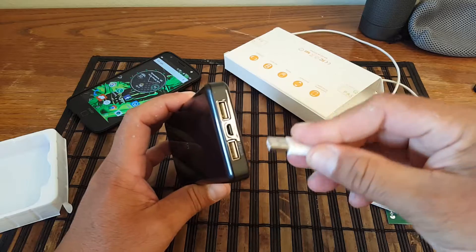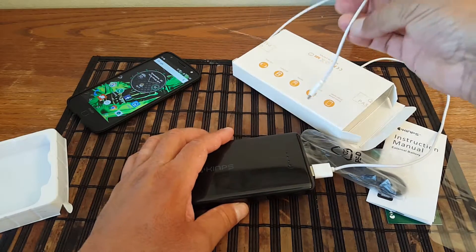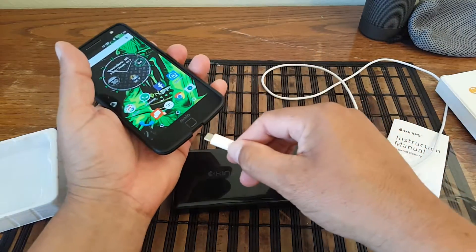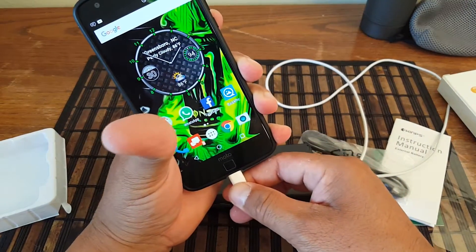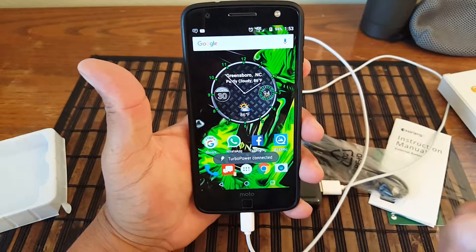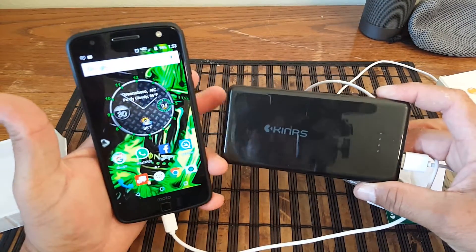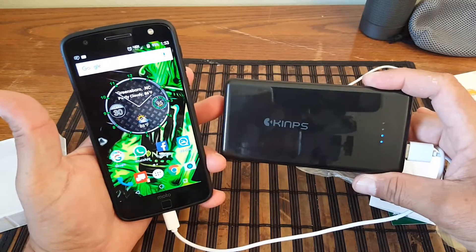Let's go ahead and connect this cable and plug it into my Motorola Moto Z, just to make sure it's charging. It's connected — and there it is: 'Turbo Power Connected.' So this is quick charge — otherwise that message would not be showing. It's charging pretty quick and the LED indicators are on.